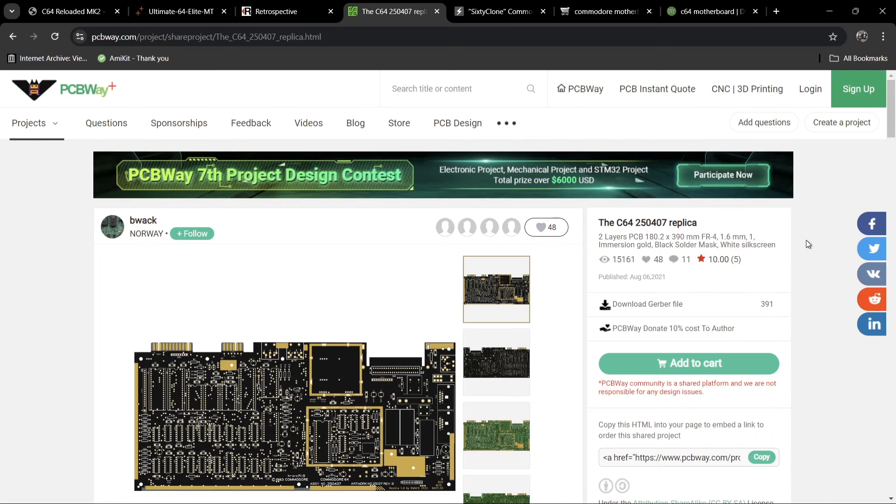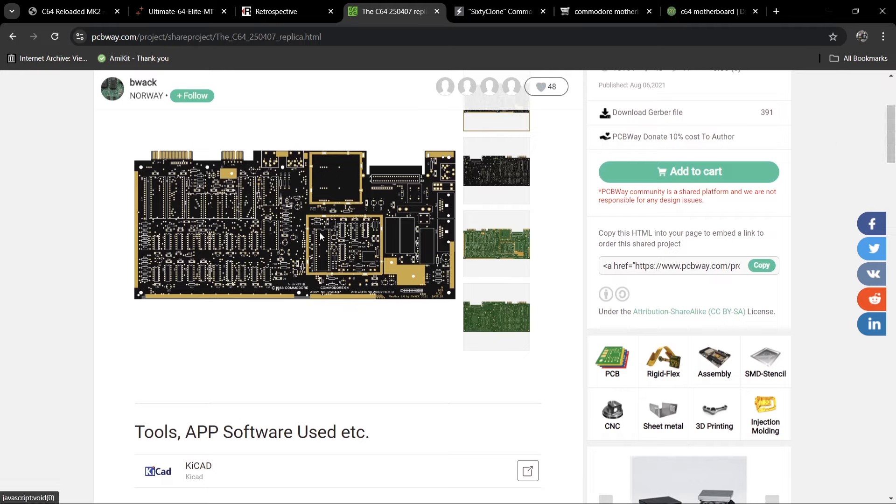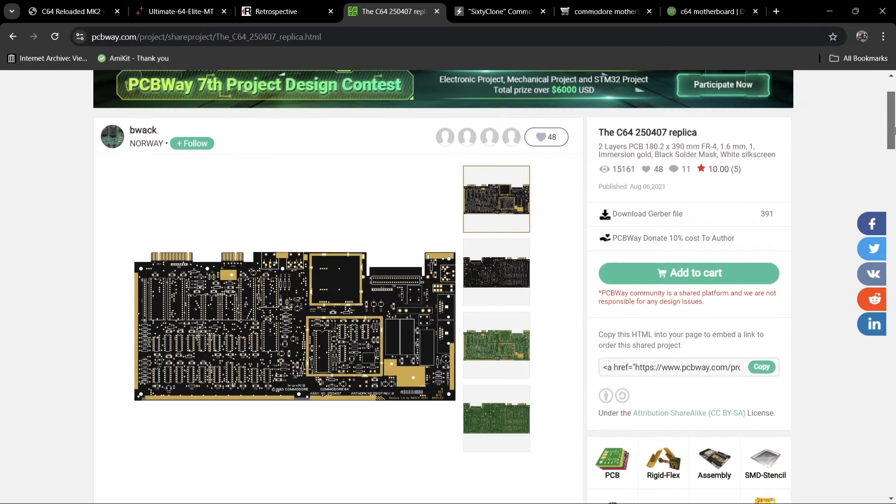If you fancy building a C64 literally from scratch, there's this option where you'll be soldering everything into place. As you can see, this is literally a bare PCB, so for people interested in soldering, you'll be required to do a lot of it for this board.